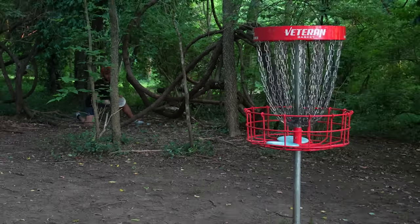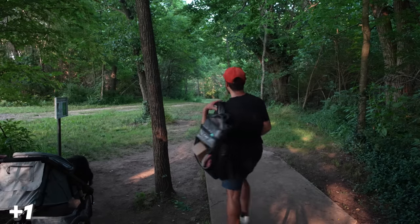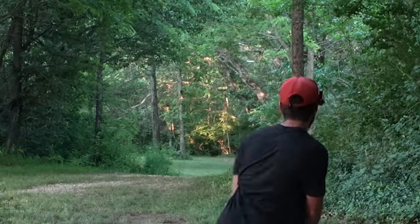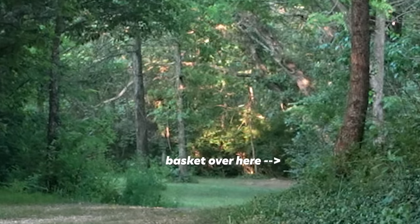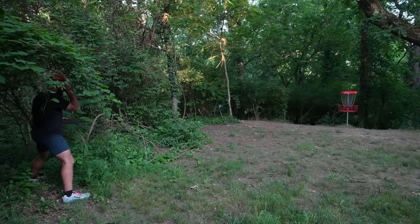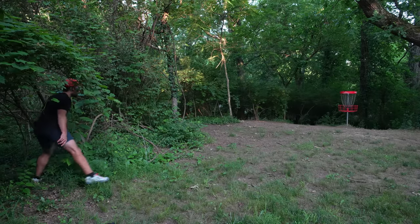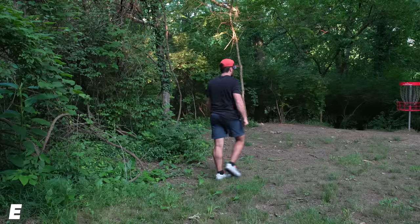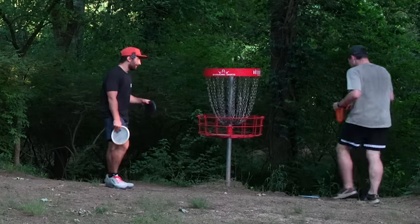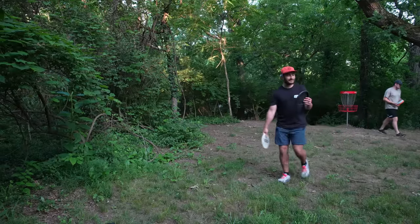Hole 16, 267 out there — got another birdie. I think I'm gonna go Buzz SS. Just hit and sit. 60-footer — love it, but it's open. Bang! This is how I know I've practiced putting — when my putting is significantly better than my throwing when I'm tired. When your body breaks down, what have you been practicing? That's what you're gonna be good at.